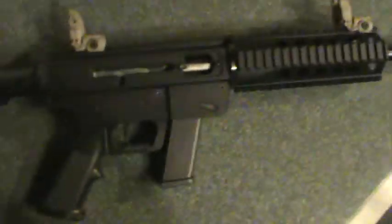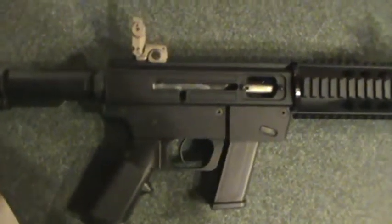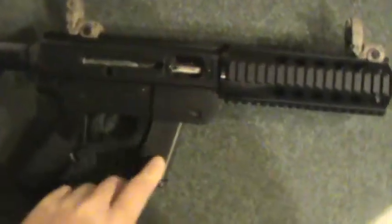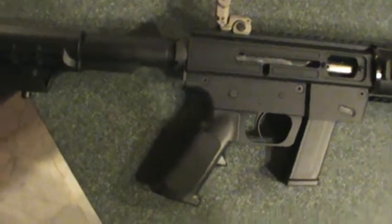My brother bought this today on his lunch break. I met him down at the store because he wanted a .22 to get something cheap, and then he ran into this for the price it was — being 40 Smith & Wesson. I really liked it, and it takes the Glock mags which are really reliable. 16 inch barrel, got the quad rail and everything on it.